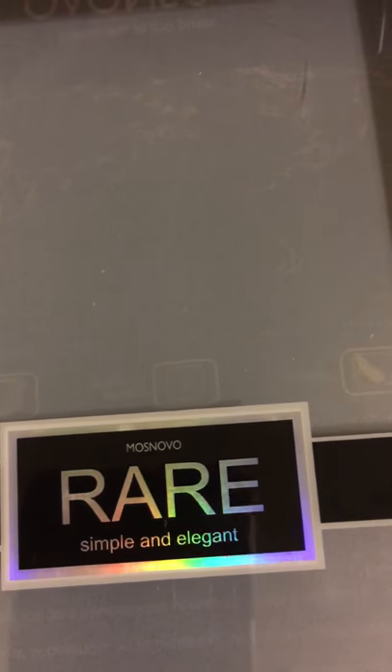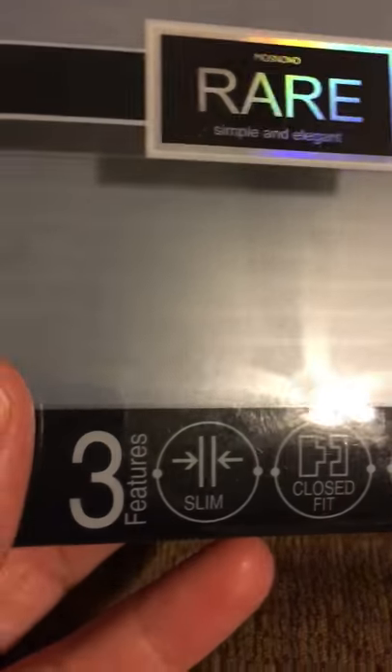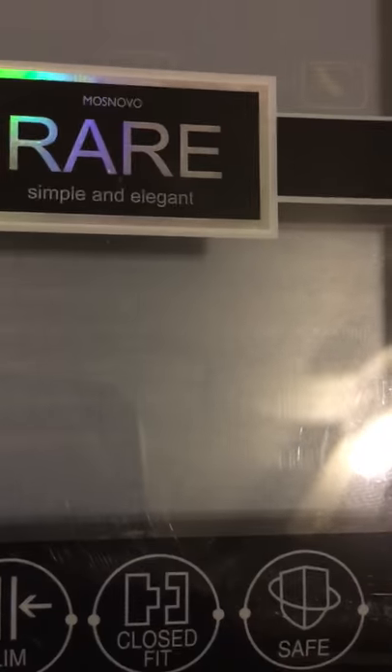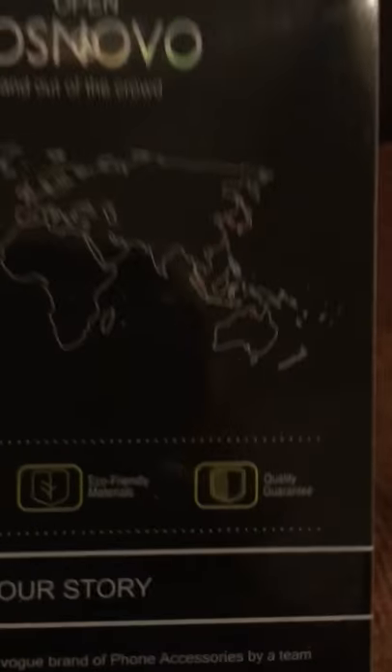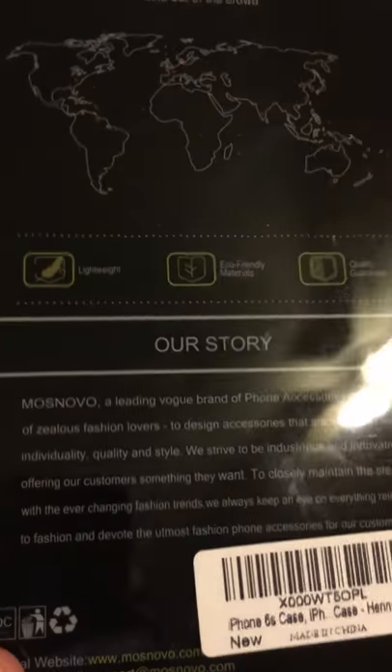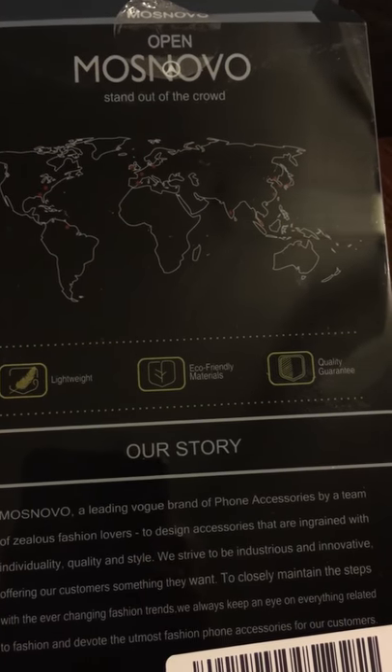Good evening, my YouTube beauties and gents, and welcome back to my channel. Today I'll be doing a product review for Mas Novo — I believe this is the style, rare, simple and elegant. I will be reviewing a snap-on case for the iPhone 6S. This is the packaging it came in, featuring slim close fit and safe. Here's a little bit about their story and what they're about.